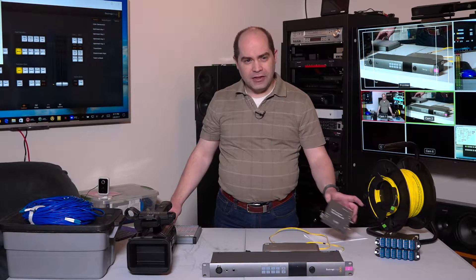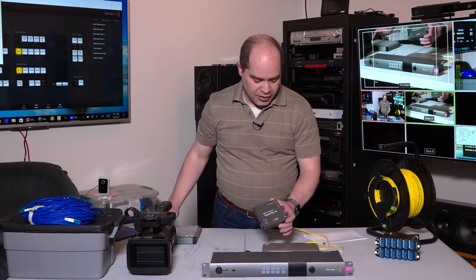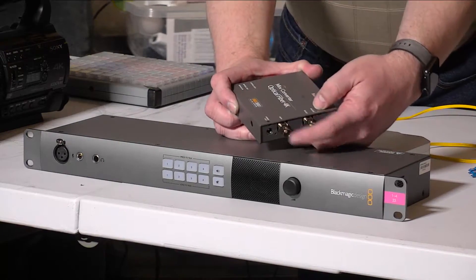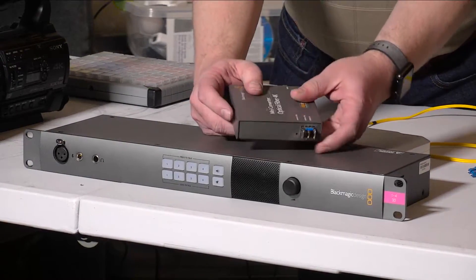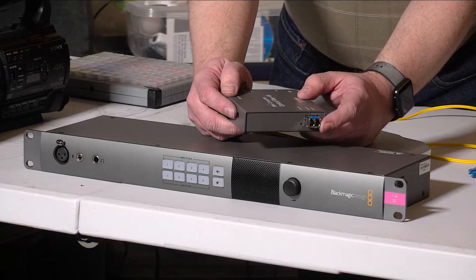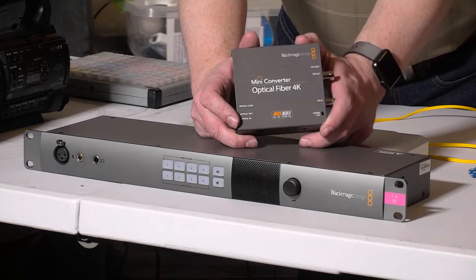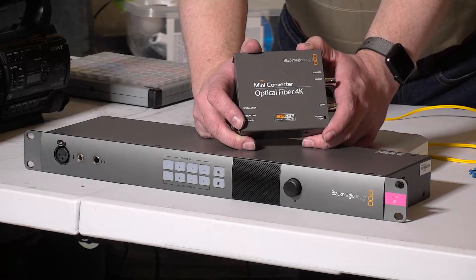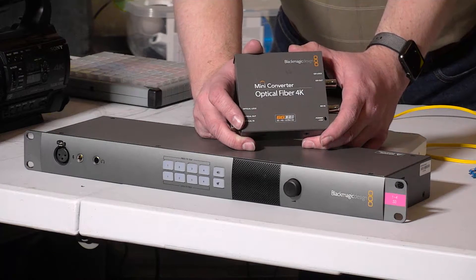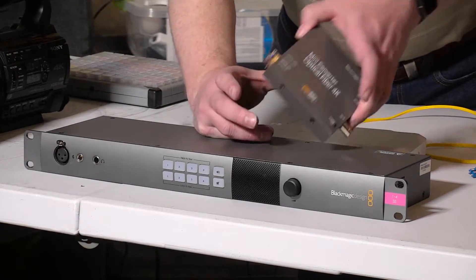Speaking of 4K, this is another conversion unit called the Optical Fiber 4K Mini Converter. It has SDI in and SDI out on one side, and an optical connection on the other. It's bidirectional, so you can both send and receive video. They also have a 3G version called just the Optical Fiber — no 4K in the name. It's considerably less money and does true 3G, so up to 1080p 60 frames per second.